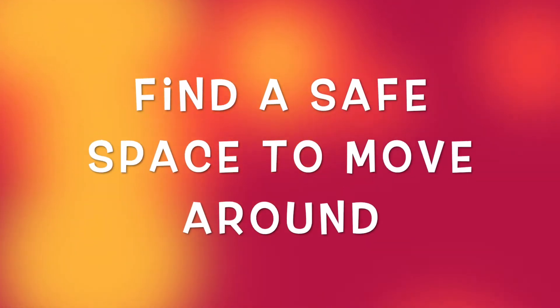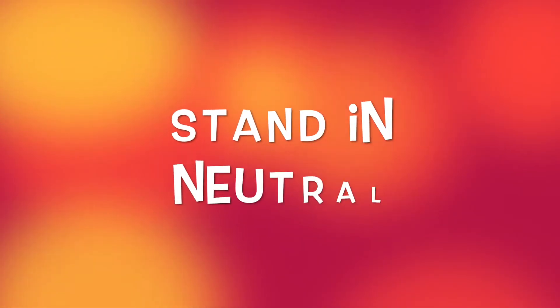Find a safe space to move around, then stand in neutral. Walk about the space in neutral. Connect to how you felt when you looked at the photo. Slowly morph that feeling in your face and body. Walk about in that feeling. Maintain that feeling in your face and body. Freeze and neutral.